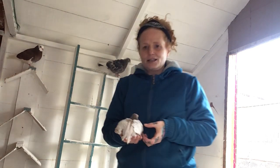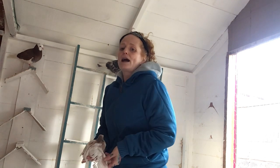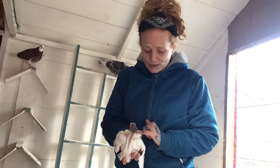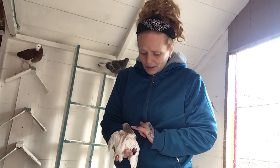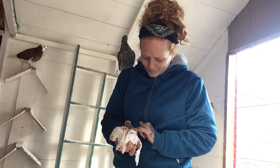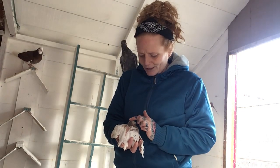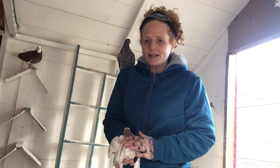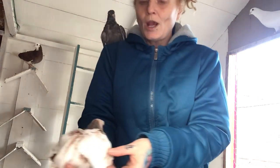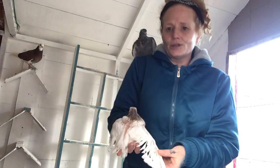This here is the wee squab from my saddleback and my Wolverhampton tumbler, and I think she's going to be like dad — a saddleback but with very very light, light orangey-brown markings. The wee thing's about two weeks old now and it's been absolutely brilliant.